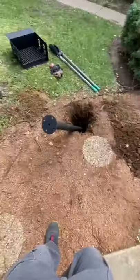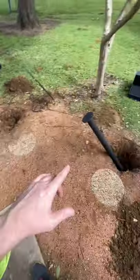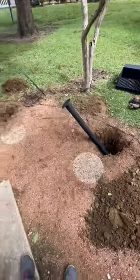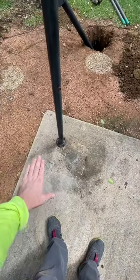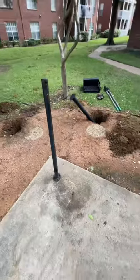Now we do four of these. I'll show you the other location and I'll show you the finishing touch here. The customer wanted me to remove this post, cutting the bolts off at the concrete with my grinder, and that is it.